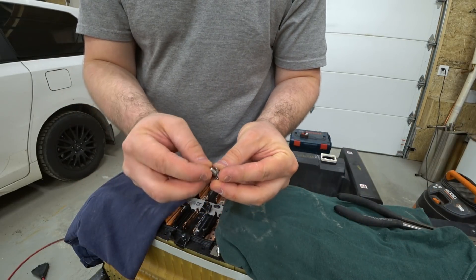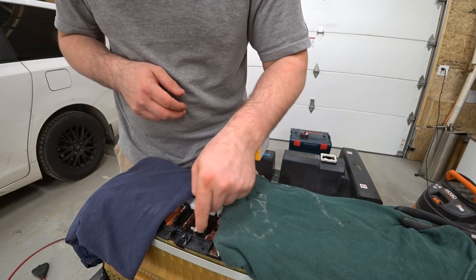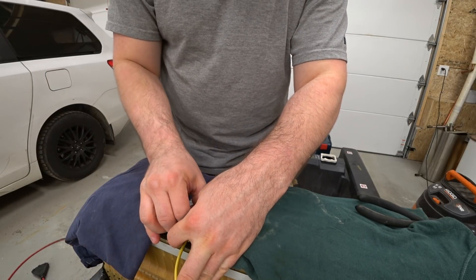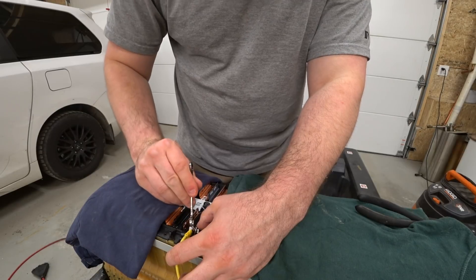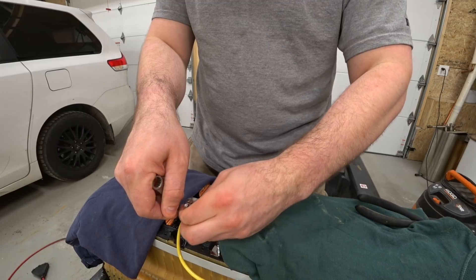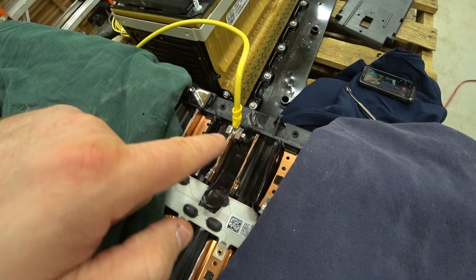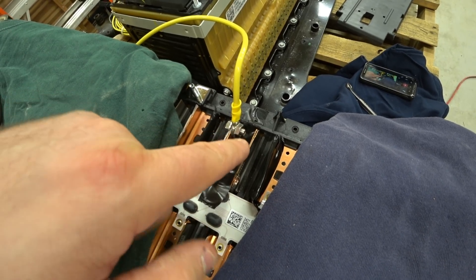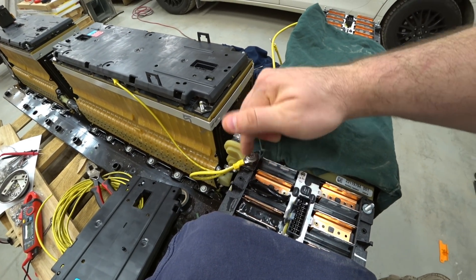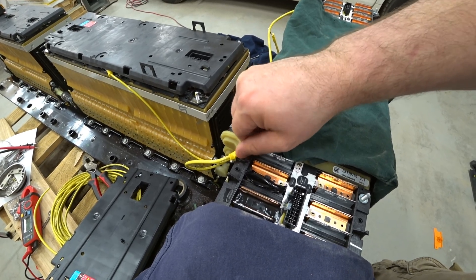First thing I'm going to do is take the washer and put it on the bolt. That 12 millimeter length bolt works out really nice — I can just barely get it in, but it's not going to touch this tab or this tab. These are the nuts that actually came on these posts to start with and I can reuse them here. They're just 10 millimeter.